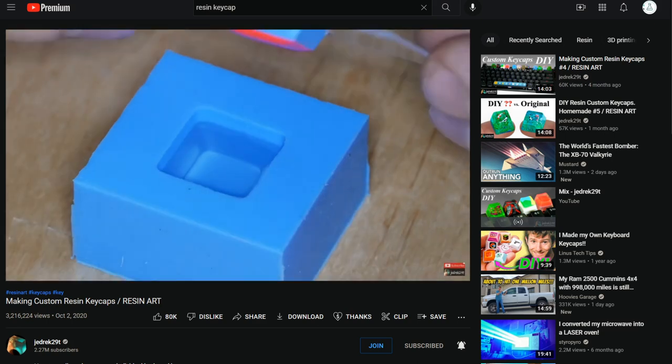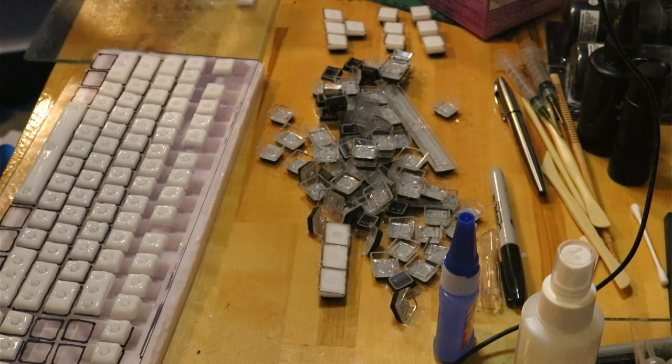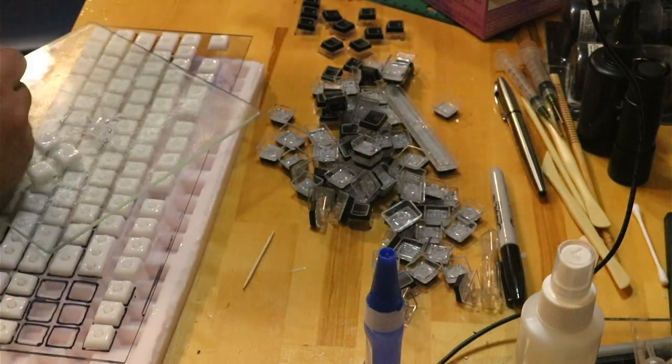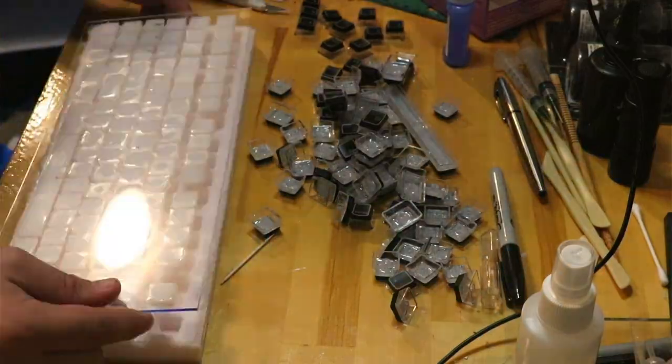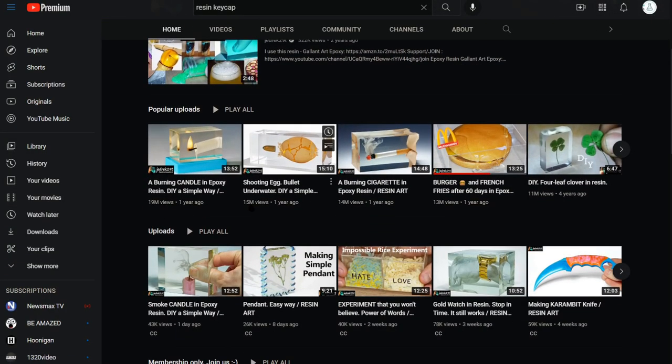I did try making a two-piece mold with a plexiglass top like Jeddrek 29T by supergluing just the little stem parts of the mold, but it was really hard to line up the 80-plus parts and the mold kept breaking. His great videos on resin art helped inspire me to make my own keycaps.